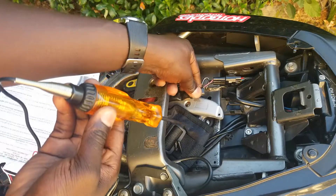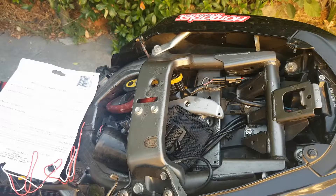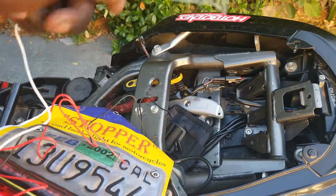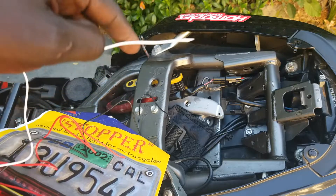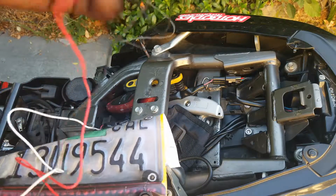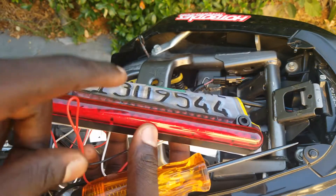We are good — we've located two connections: the positive, which is hot when you apply the brakes, and the negative. Let's go ahead and connect that and see if we're going to have our brake light working. This other wire we're not going to use — I think it's the running light. So we're going to focus on the black and red for the brakes, because I need this one to light up whenever I press the brakes.